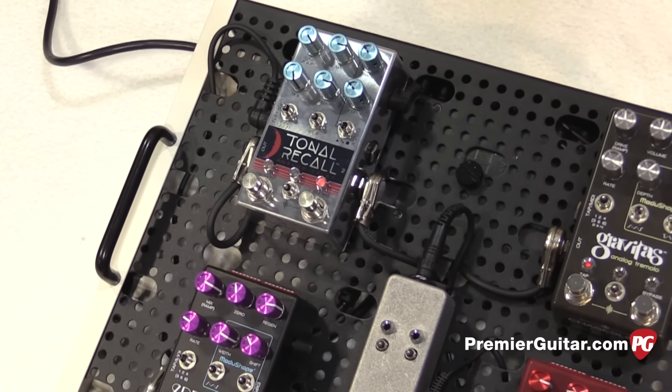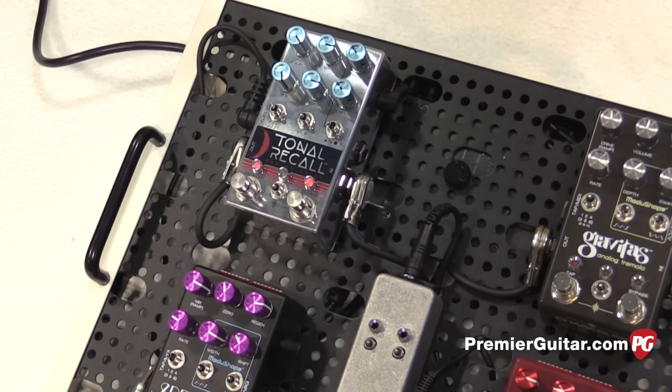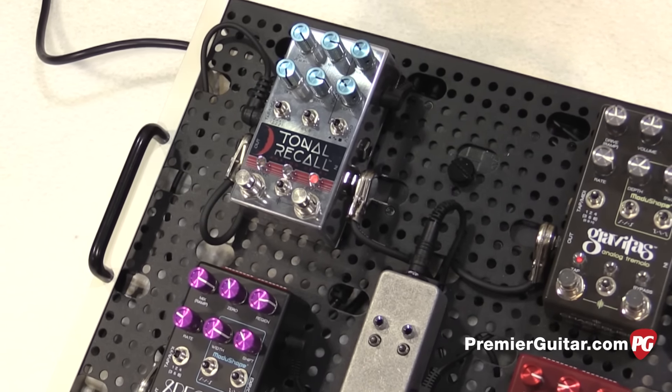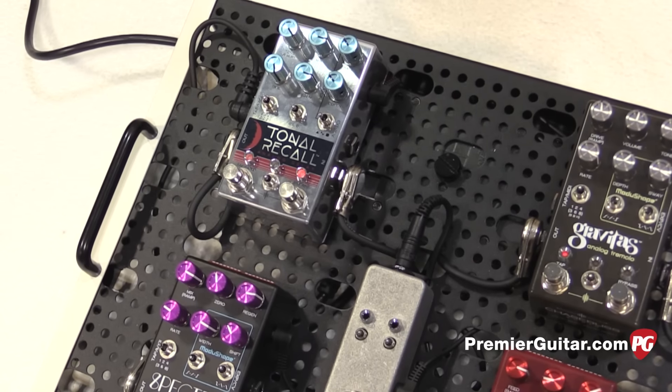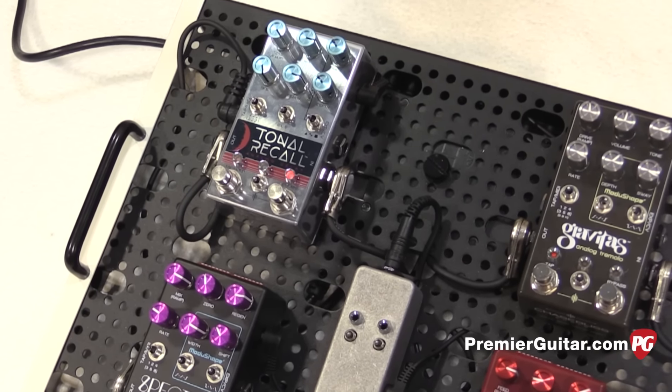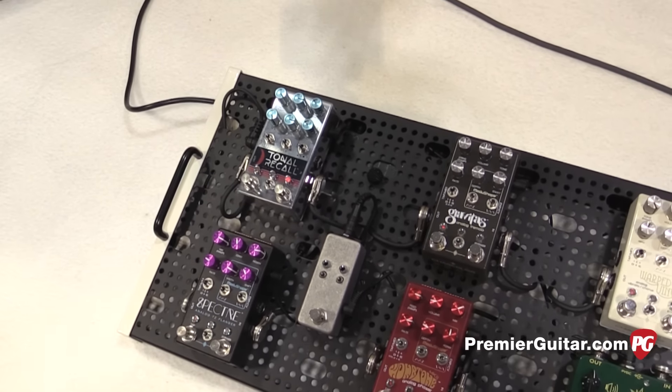The MIDI controller is so new that you just told me you were actually writing code for it on the way down here. Yeah, it's been kind of crazy with the Tonal Recall release. We got all the hardware together but I just hadn't had time to write the code, so I was getting very carsick writing it on the way down — but it's working, so it's all good.